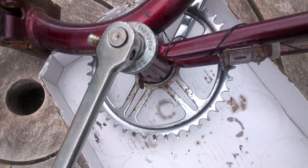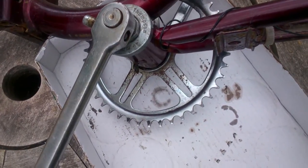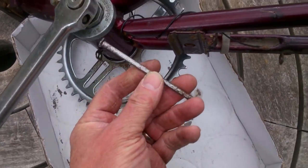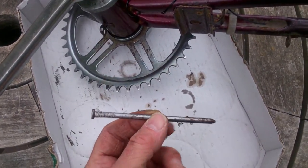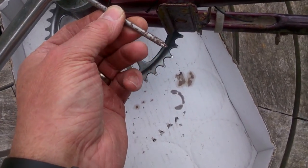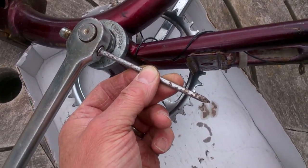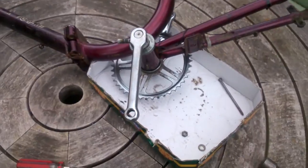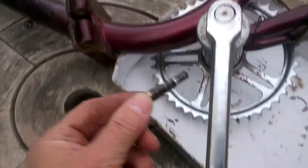Now that we've got the nut off the cotter pin and we've bashed the cotter pin down a little bit, we can bash it the rest of the way out just using a hammer and a drift. I'm using a four inch nail as a drift. So I'm just going to pop it in here, bash it with a hammer and the pin will come out. And there we go — that's the pin out.